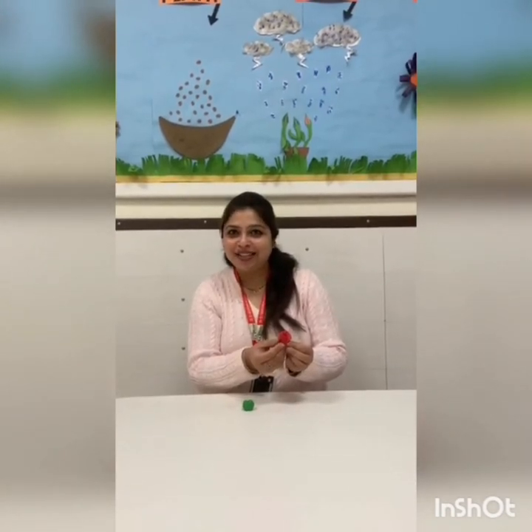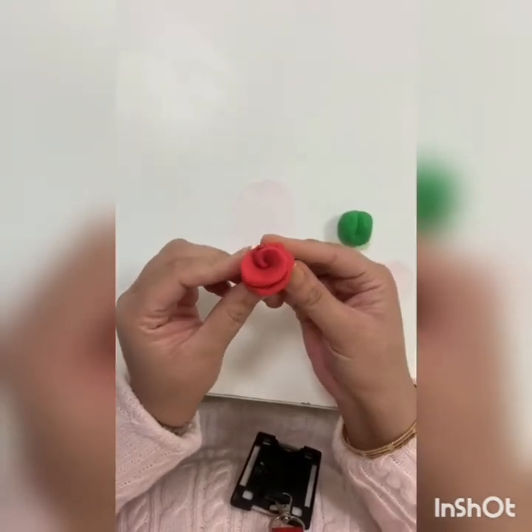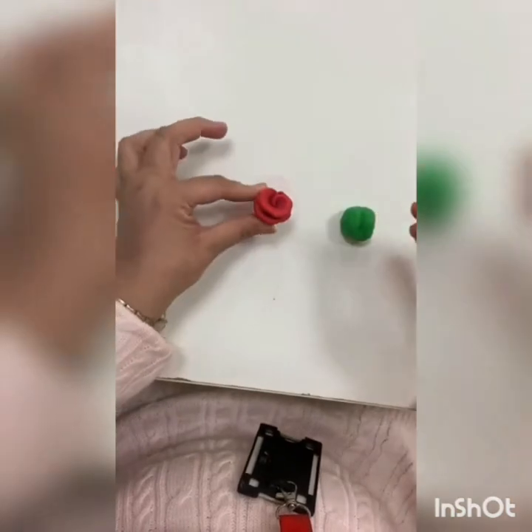Wow, it is looking so beautiful. Our rose flower is ready. Isn't it looking so beautiful? Our rose flower is ready. Now let's make a leaf of this flower.